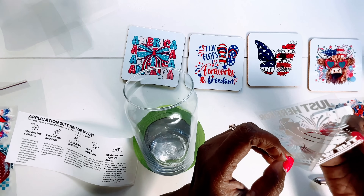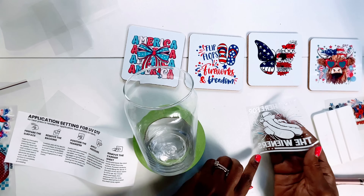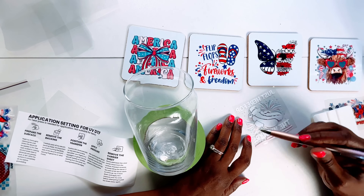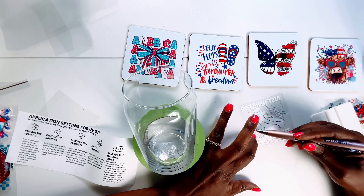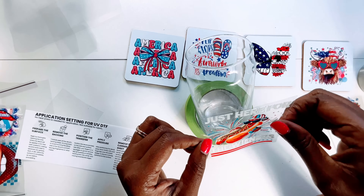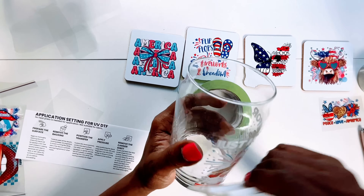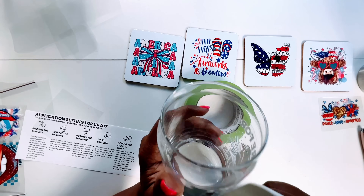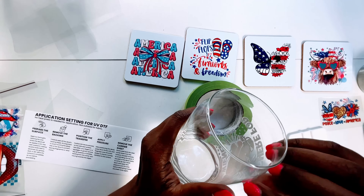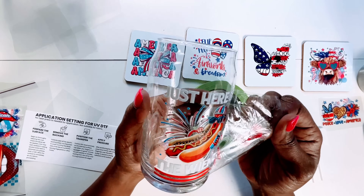Last but not least I'm going to apply the image that says 'Just Here for the Wieners' to this glass can - I just thought it was perfect for it. I did use my weeding tool to put a little piece back in place because when I was peeling the backing away, a piece of the firework design got out of place. Remember to clean the glass first with alcohol and make sure you know exactly where you want to put it because you cannot pick it back up once it's down. I burnished it with my Atlanta Vinyl squeegee really well and removed the carrier sheet to reveal my cute new glass can - and yes, I love it.